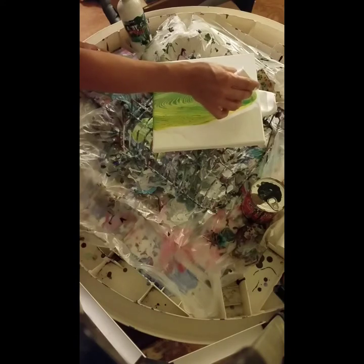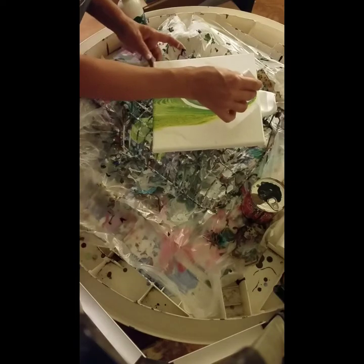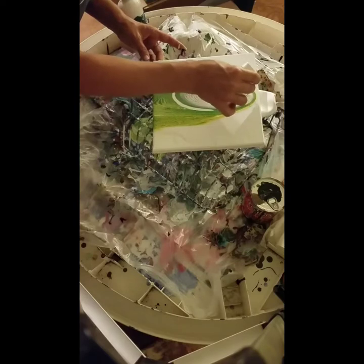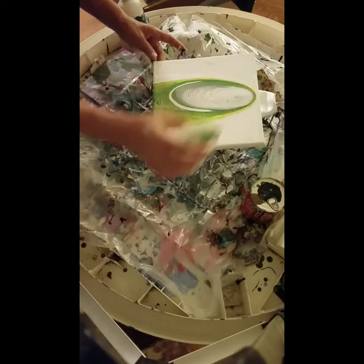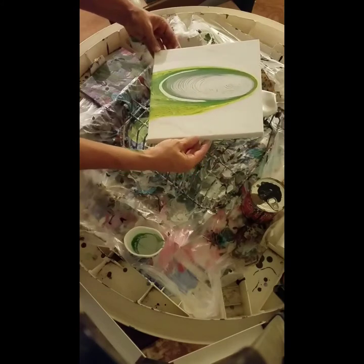Oh, that was kind of fast. There's the white — now it comes out of the cup. We'll see what happens. It's not going in the middle now. I should have left it with the green to start with.